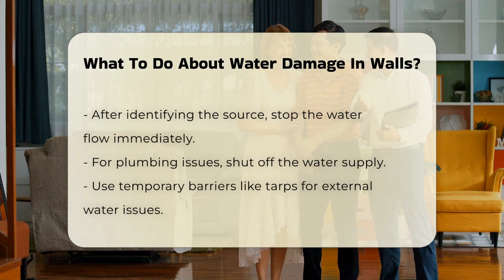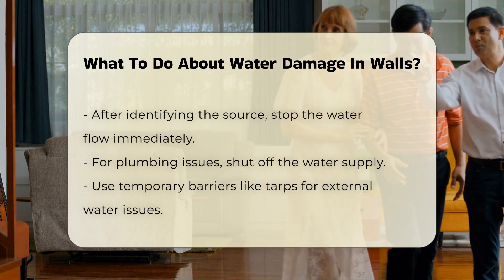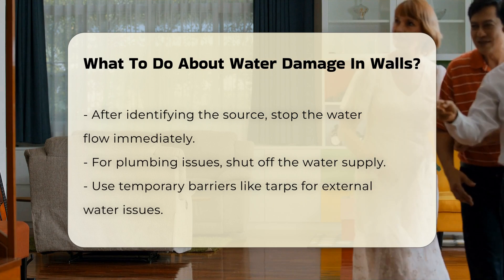For plumbing issues, shutting off the water supply is necessary. If the damage is due to external factors such as rain, consider using tarps or other barriers temporarily.